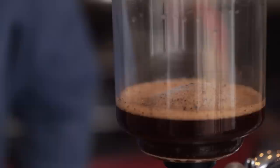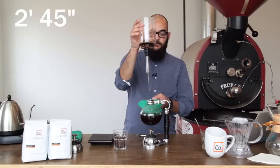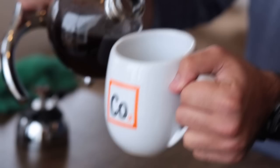That dome is a sign that our coffee was evenly distributed and evenly brewed as the drawdown occurred. After two minutes and 45 seconds on your timer, we can remove the top beaker and we are ready to serve some coffee.